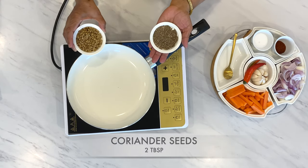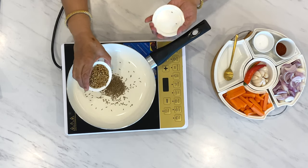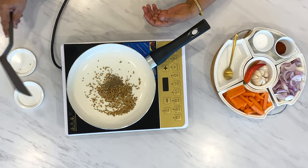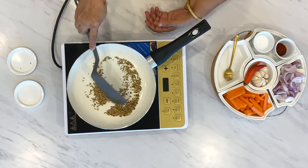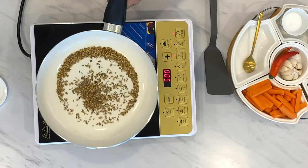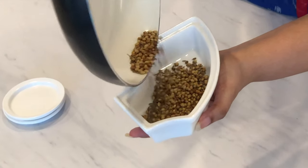One tablespoon cumin seeds and two tablespoons coriander seeds — we will put them in a preheated pan and stir for some time to dry roast them. Now keep them for some time to cool down, and then we will grind them. Cumin seeds and coriander are cooled down, now we will crush them.